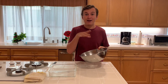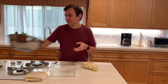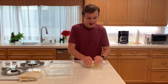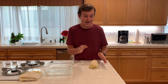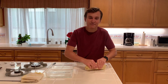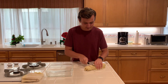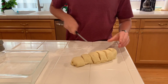My dough has been rising for about an hour and a half — it has definitely doubled in size. I just deflated it, and now I put it on some flour just so we don't have all that oil on there. Now what I'm going to do is press this out to where I can get about six to eight even rolls out of this. It doesn't have to be perfect; that's the beauty of home cooking. So we got one, two, three, four, five, and six.